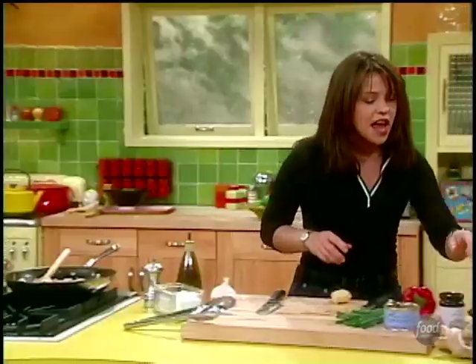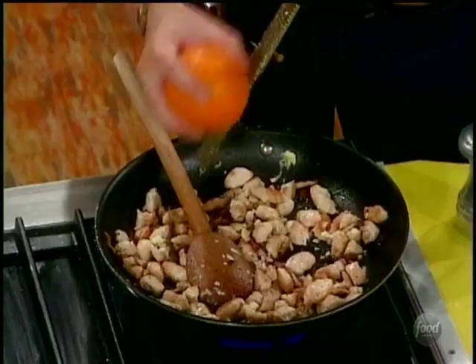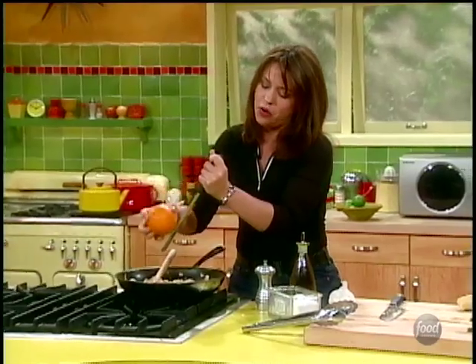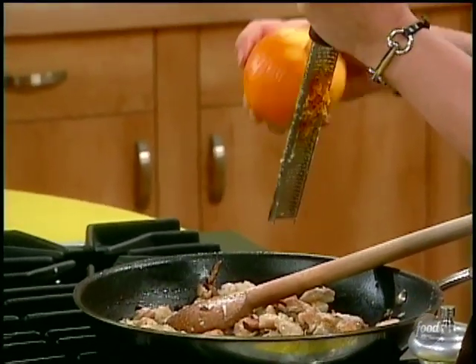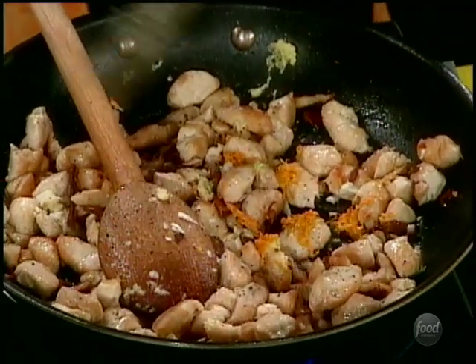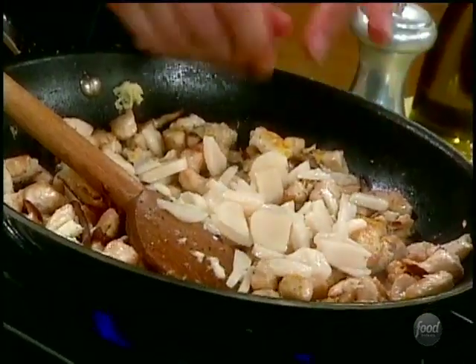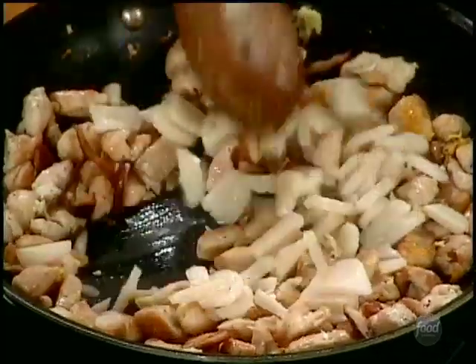I'm gonna add a little orange zest and orange juice right into the skillet. Actually I'm just gonna do the zest, because I serve up the orange in wedges and then you can squirt it on like you would a lemon with seafood — you can squirt it on when you make up your own lettuce wraps. There we go. Pop these in — I love crunchy delicious water chestnuts.